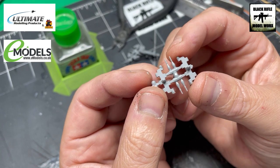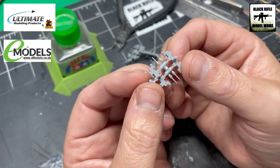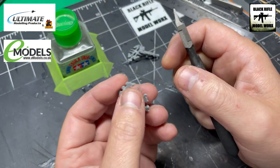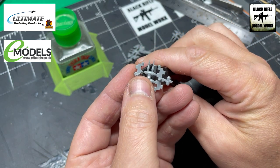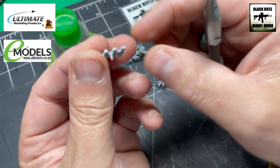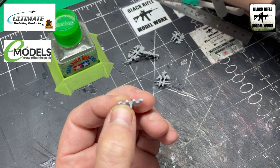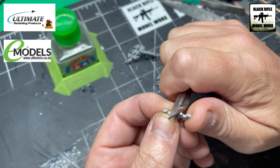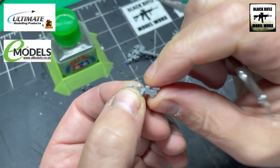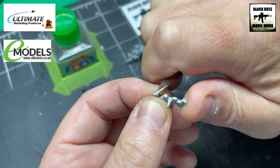They come on these sprues — you get two track links with four pins, so obviously two each side, and they will require some cleanup when you cut them off. Using your sprue cutters, remove the track link from the sprue itself. You'll see here there are bits that need cleaning up, so take a sharp blade and trim the excess off very gently — we don't want to damage the actual link and end up with a gap in the track.